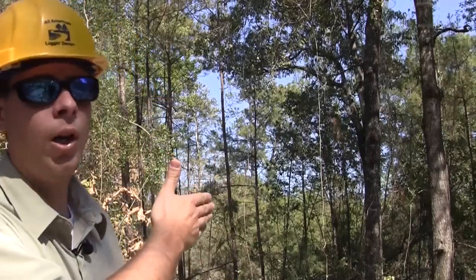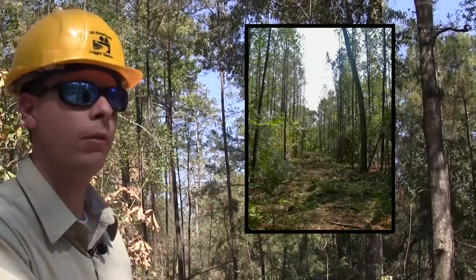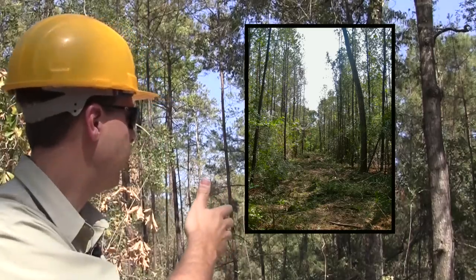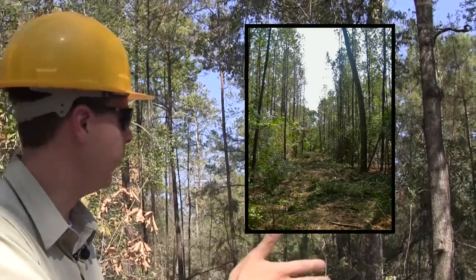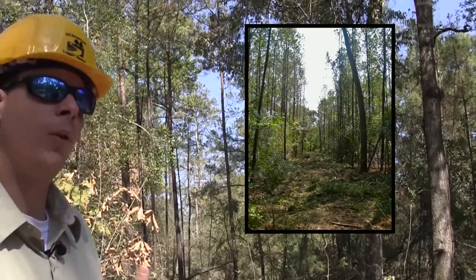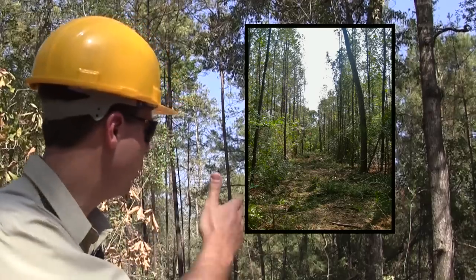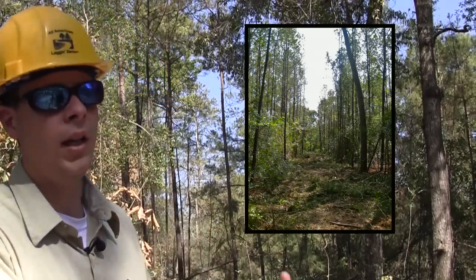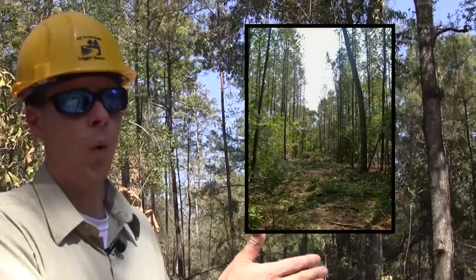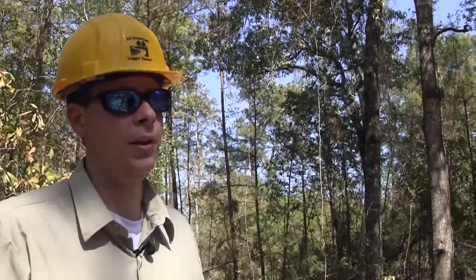This long straight row right here that has been harvested — this whole strip of trees was harvested. That's for an efficiency purpose. It also helps improve the productivity and health of the site, and it's important for wildfire prevention and suppression activities in the future. It provides good access and also allows a natural break in the fuel source for any potential fires that could start in this area.